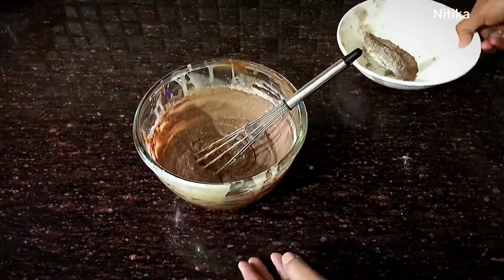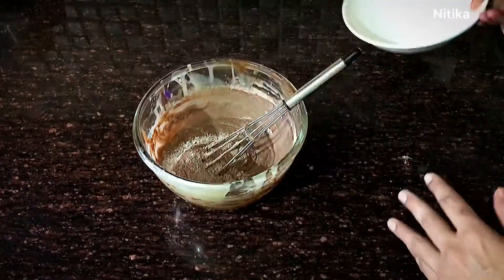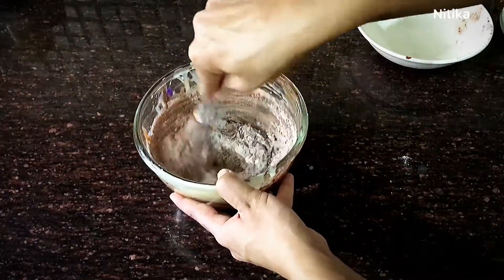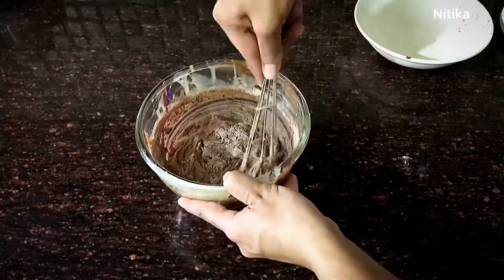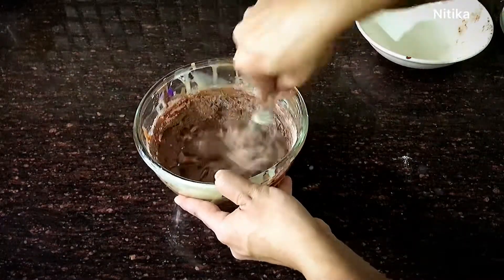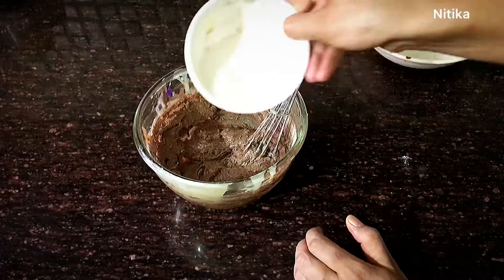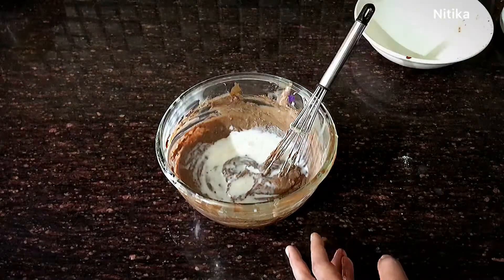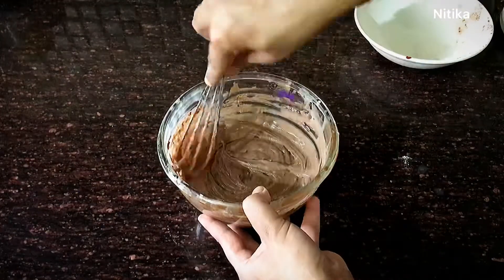After mixing the second part of flour, we will add the remaining flour and mix again using the cut and fold method. Then add a little more milk as needed. As I already mentioned, I have used approximately 100 ml of milk in total.